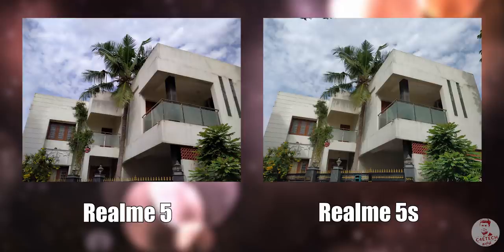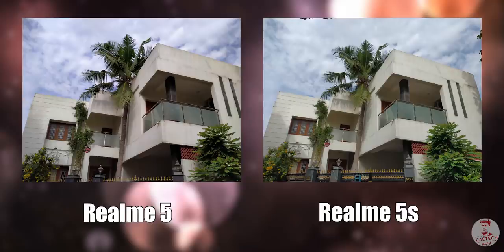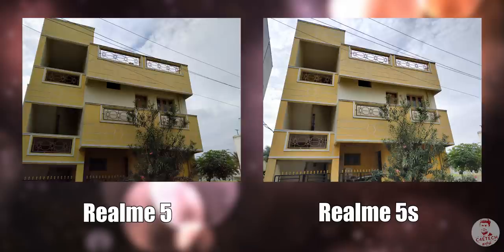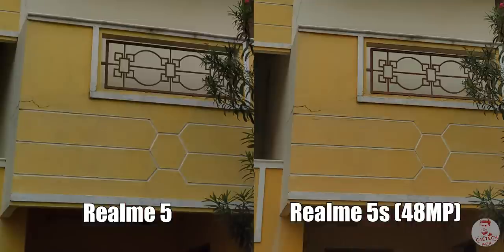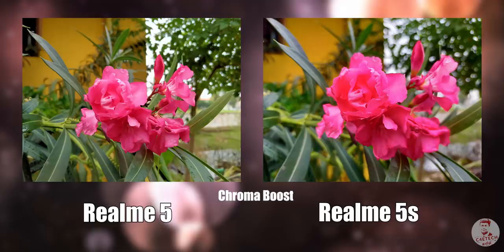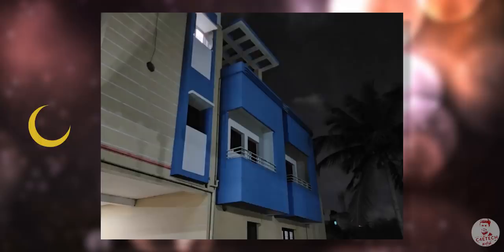If you look at the side-by-side pictures, the dynamic range is better on the 5S. Looking at the shadows, you can see more detail in the Realme 5S — it is clearer. The overall detail is improved, and if you look at the saturation and contrast, the 5S produces better results.